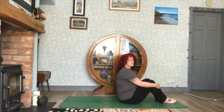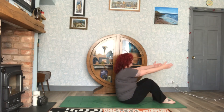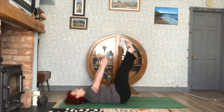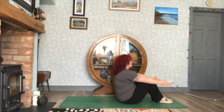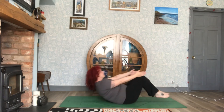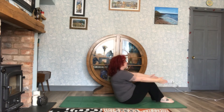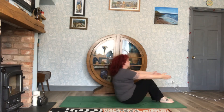We're now going to do a roll. Make sure your knees are bent, arms are nice and straight. Roll back, straighten the legs, and then roll back up. Take it nice and slowly and keep the arms straight the whole time.